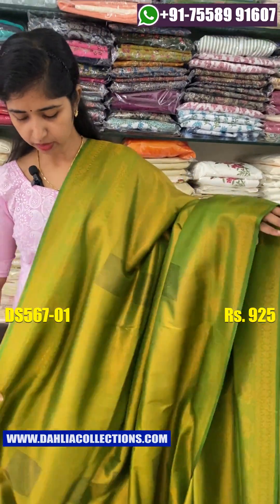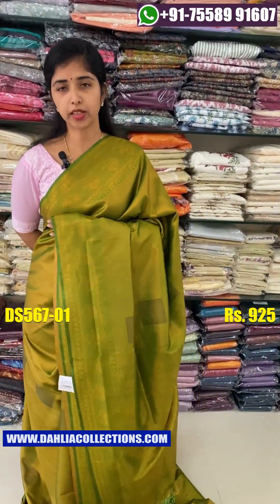The price is ₹925. Let's go to the color shade.